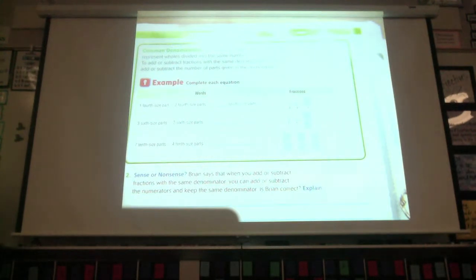Common denominators: fractions with common denominators represent wholes divided into the same equal-size parts. That's what we keep talking about — equal-size parts, that's the denominator. To add or subtract fractions with the same denominator, you add or subtract the number of parts given in the numerator. We're looking at the numerator — that's the number of parts — and then we just add them.